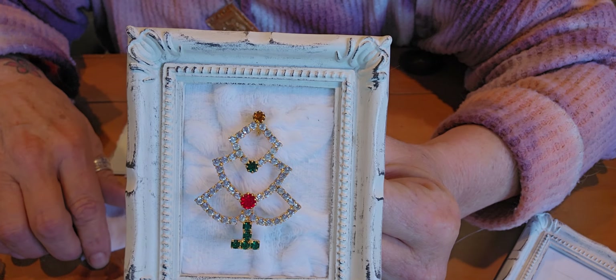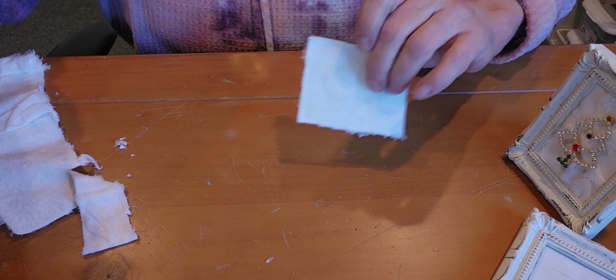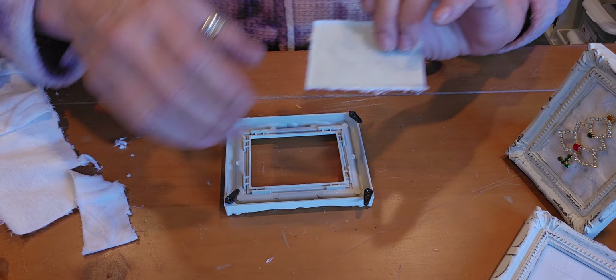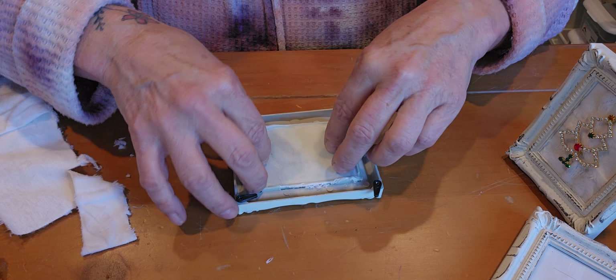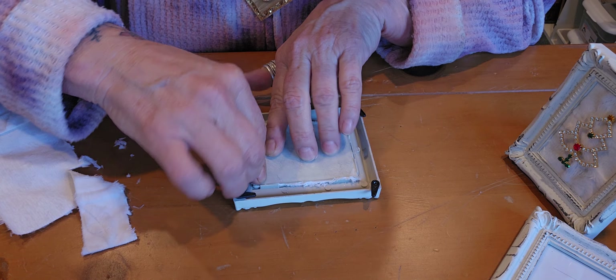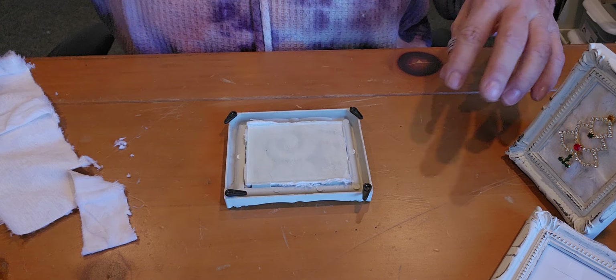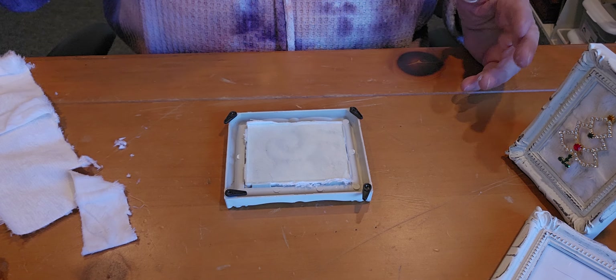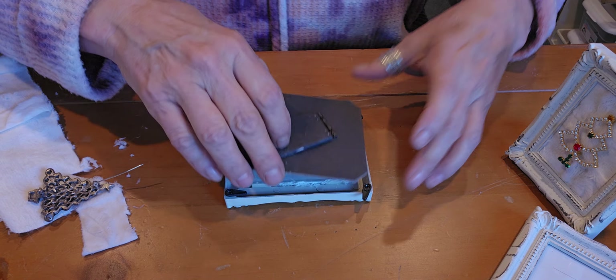You could put it on your mantel. Oh my goodness, there are so many possibilities — you could hang three of them on a wall as a little grouping, or put one on your coffee table or dining table, wherever. You get what I mean.